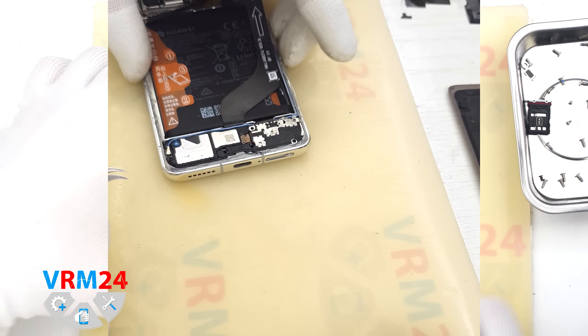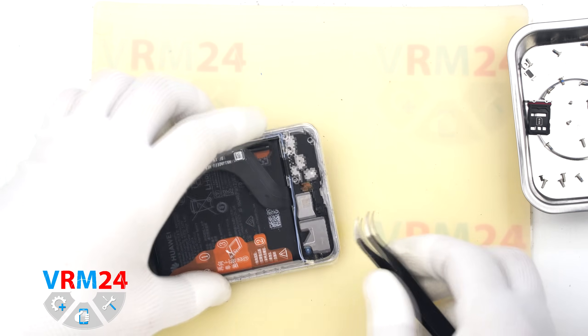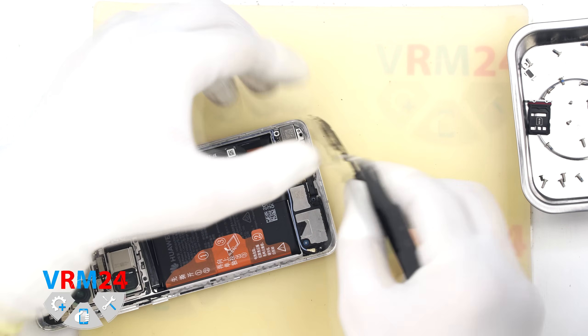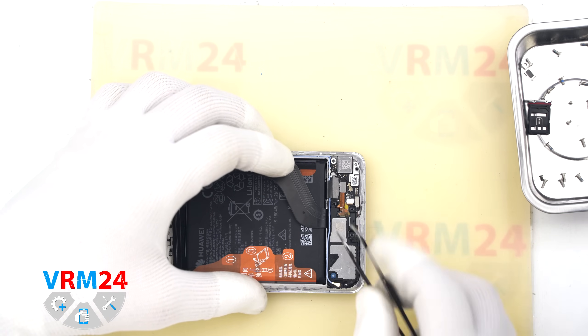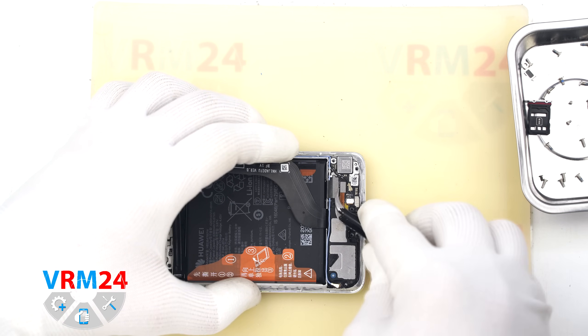Next we remove the loudspeaker. First it is best to disconnect the coaxial cable connector so it doesn't get in the way. Then we remove the cover that hides the subboard. We disconnect the speaker connector, the inter-board flex, and all other nearby connectors to keep them out of the way.